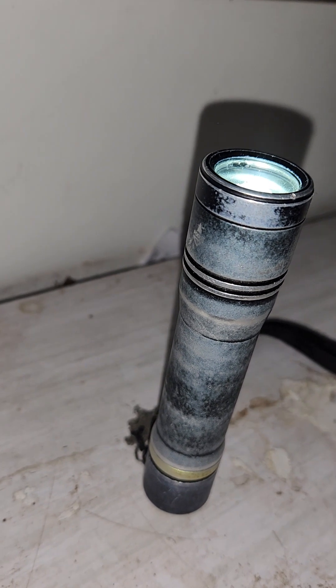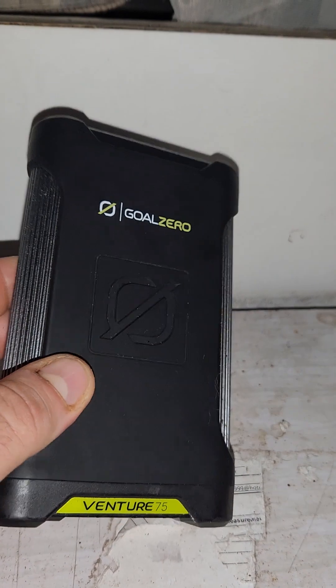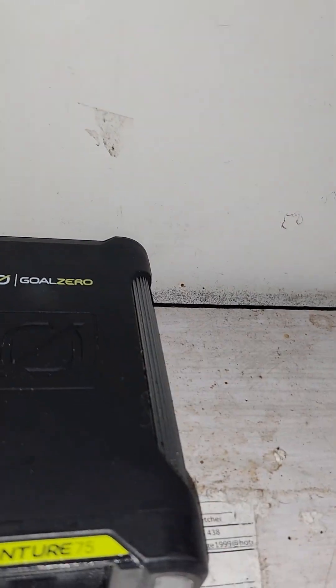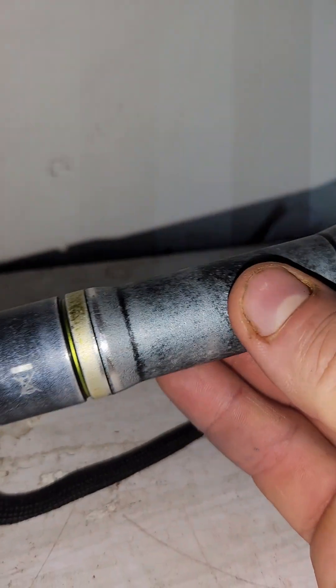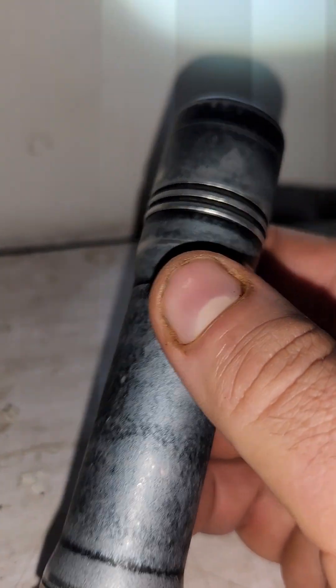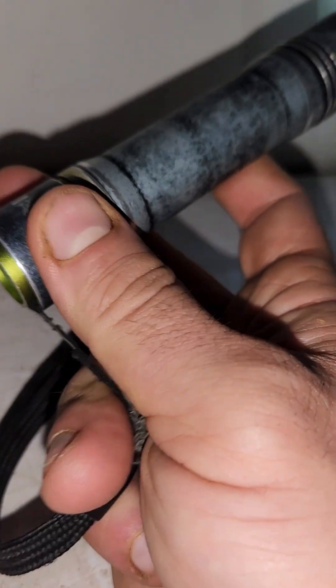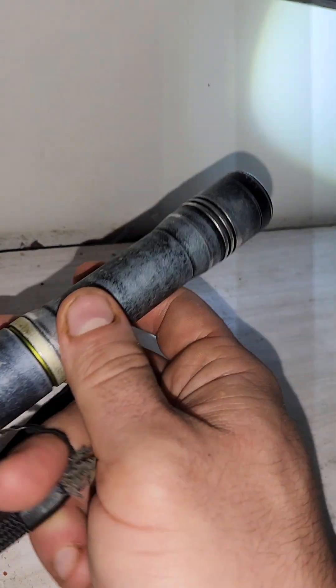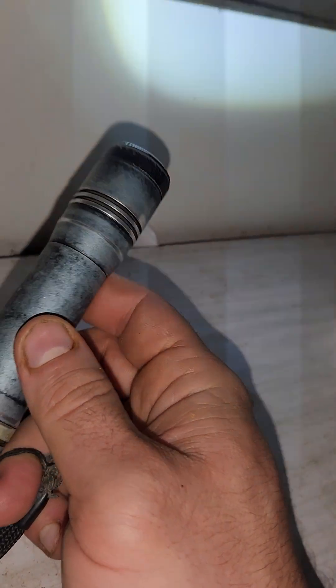And at the same time about three or four torch charges, and that goes a long way in any survival situation. And this is the best torch I've ever had for its size, quickness of charging, and its energy expenditure.